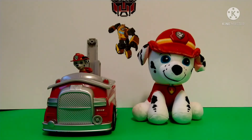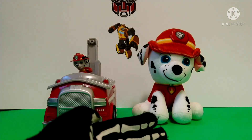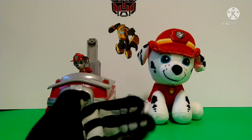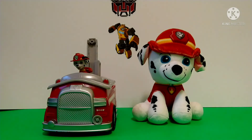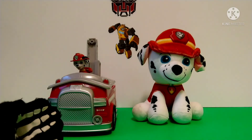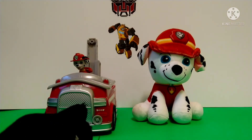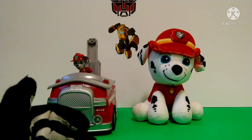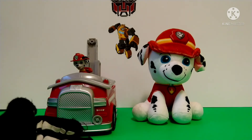Marshall Plushie! Here he is next to the Marshall Plushie, which is of course way bigger. Seeing all this Marshall merchandise really shows that Marshall is my favorite character in Paw Patrol.